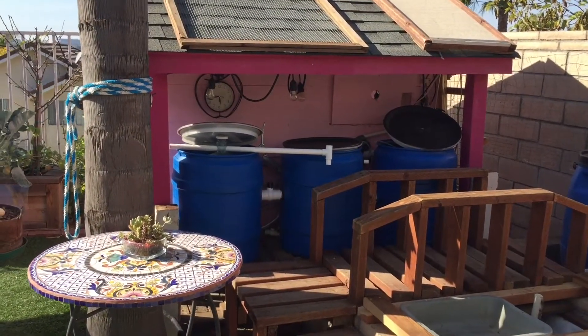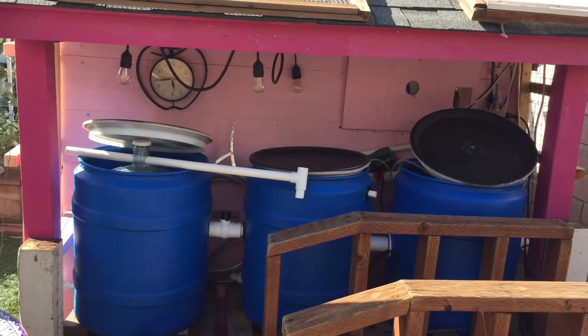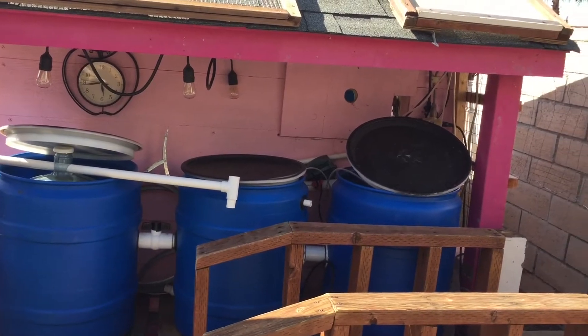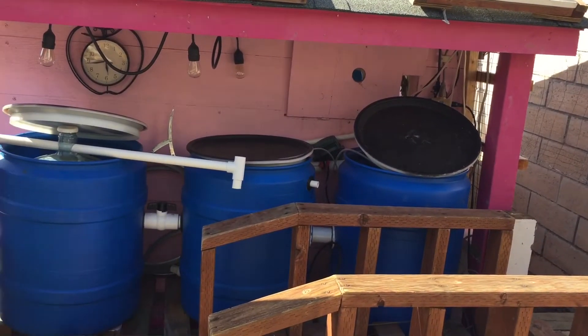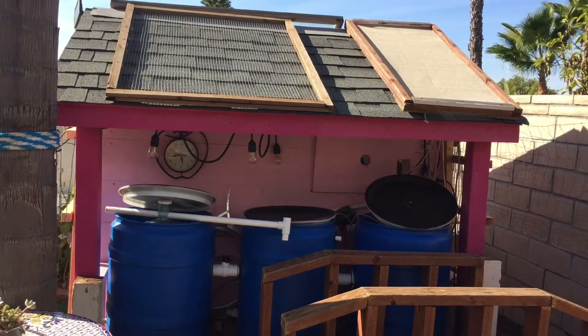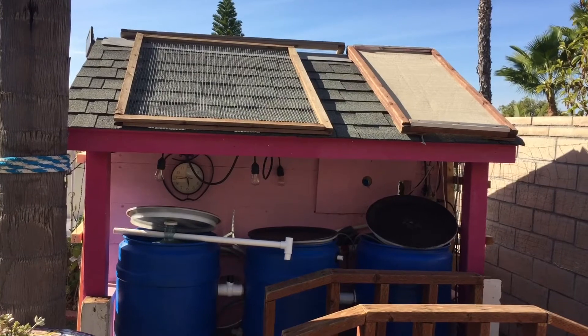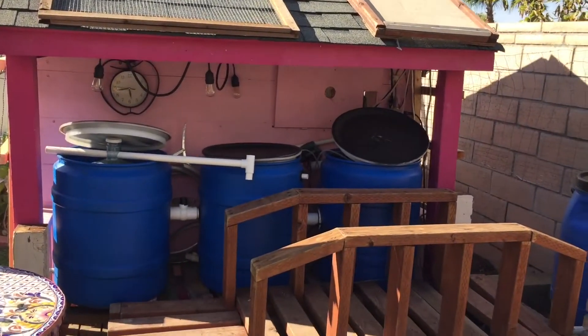At the moment, I'm a little bit stuck on how to make an enclosure around these drum filters to keep in the heat, especially as it gets colder. I'm so tempted to just wrap around the area with a sheet of plastic, but I need to get access in order to clean out the filters. So something I have to think about.